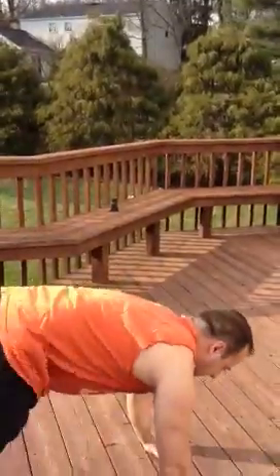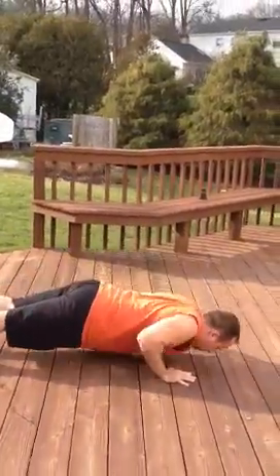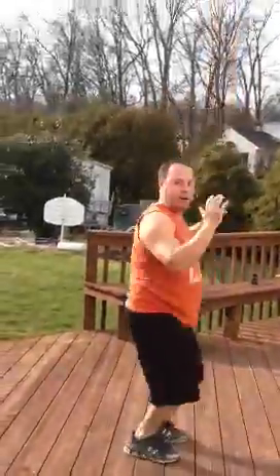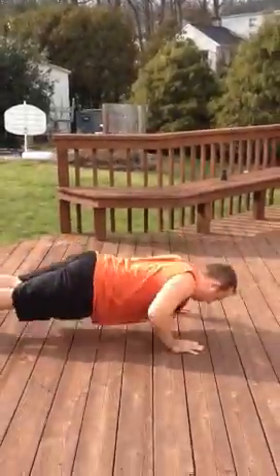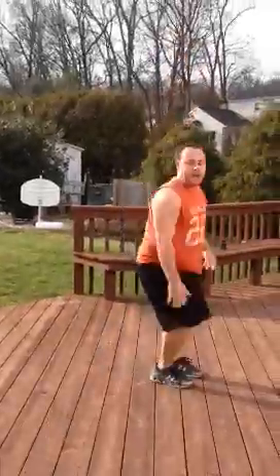You step back. Push-up. Knee in. Push-up. Knee in. Push-up. Step. Jump. You're back down again. Knee in. Push-up. Knee in. Push-up. Knee in. Push-up. Step. Jump. And you're up.